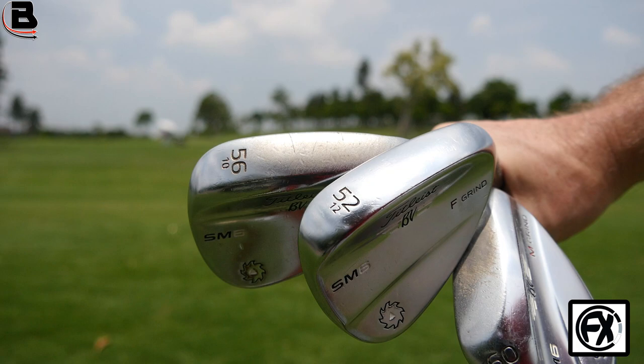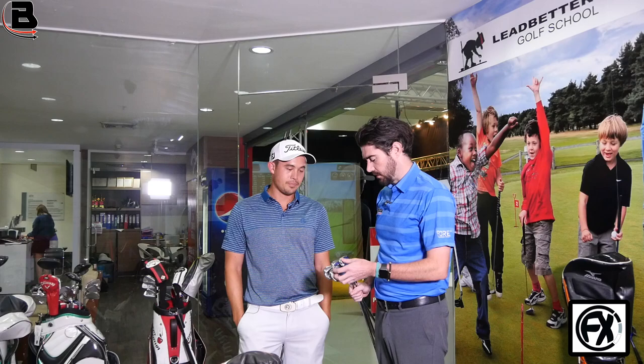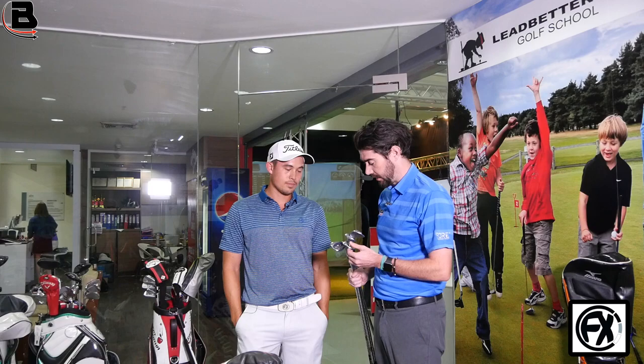It's a six degree gap. It's nice to have a four degree gap — it's about 12 to 15 yards for me. I went to 52 and 58 and I was struggling, there were just too many gaps. It's like 20 yards right between those two. You get guys on tour that do that, but this is what I do. So I like that.